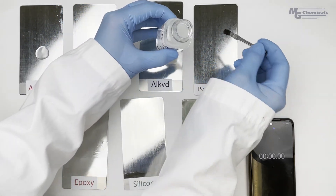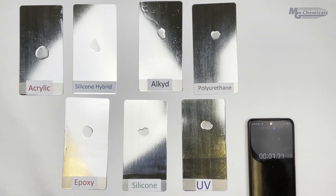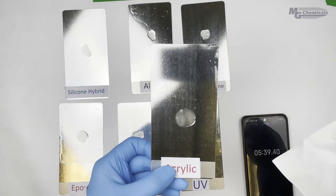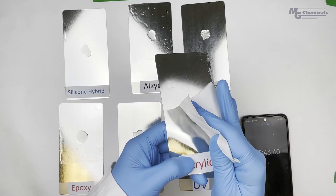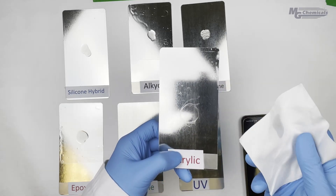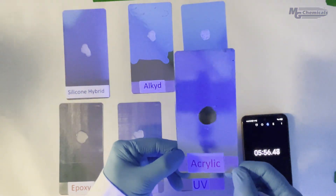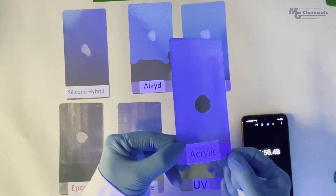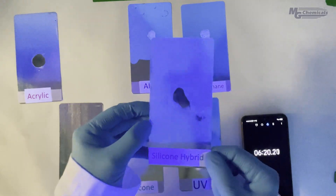In our demonstration, we're using our 8310A Conformal Coating Stripper Gel, which can be easily applied and localized to remove coating selectively. We start the timer and will now measure how long it takes for the stripper to remove each resin type. We see that with many resins, the stripper very quickly reacts and removes most, if not all, of the coating within about 10 minutes of exposure.